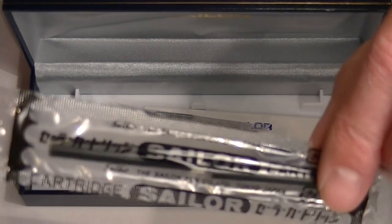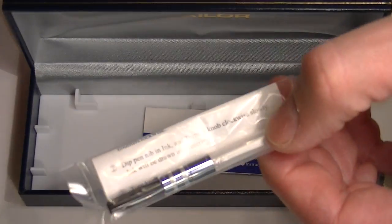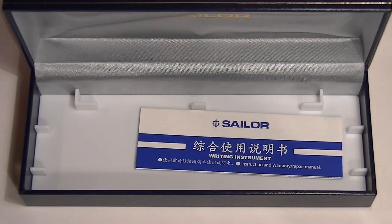Included with the pen are two ink cartridges, the Sailor ink converter, and the writing instructions for the pen.